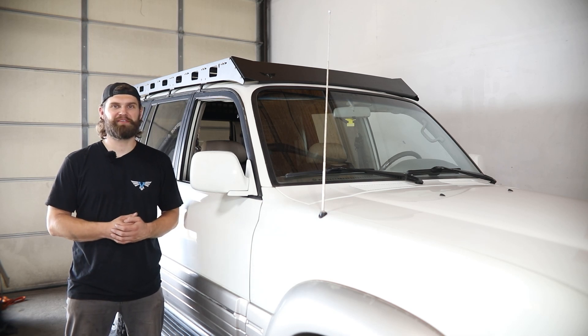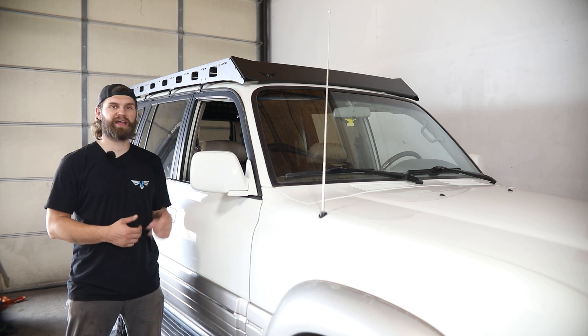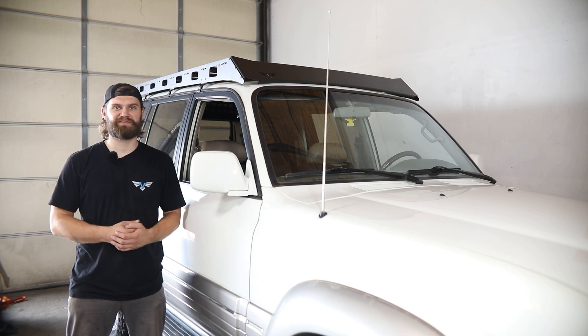Hey everyone, I'm Kevin with Victory 4x4. In this video, I'm going to walk you through the installation of our roof rack for the 80 series Land Cruiser and the Lexus LX450.